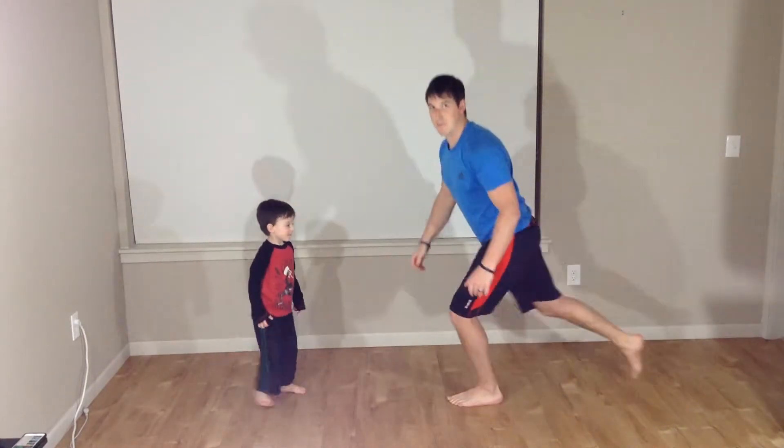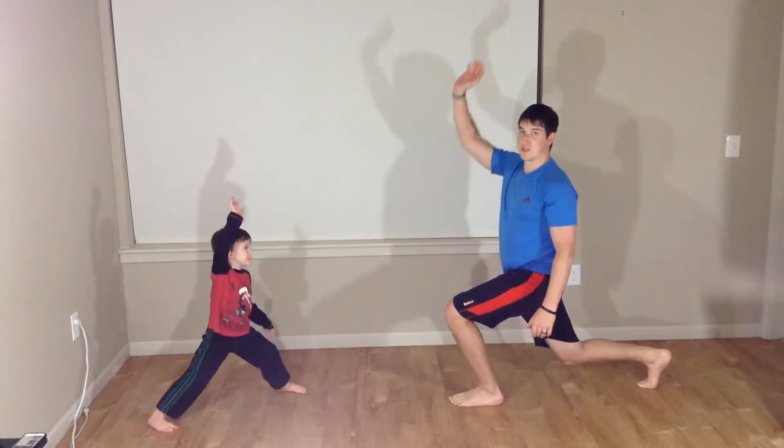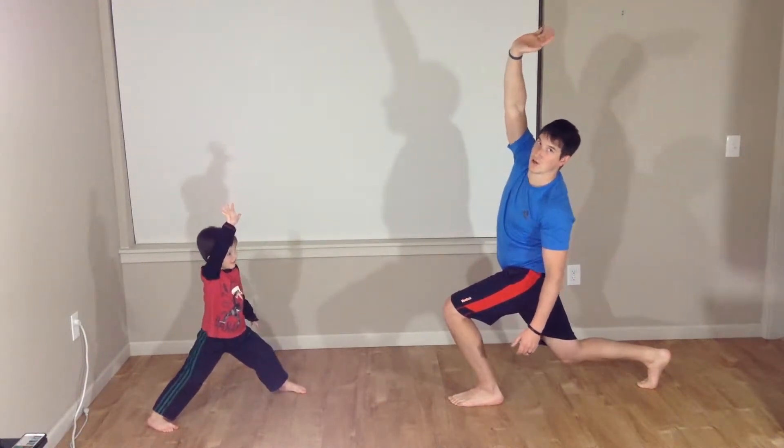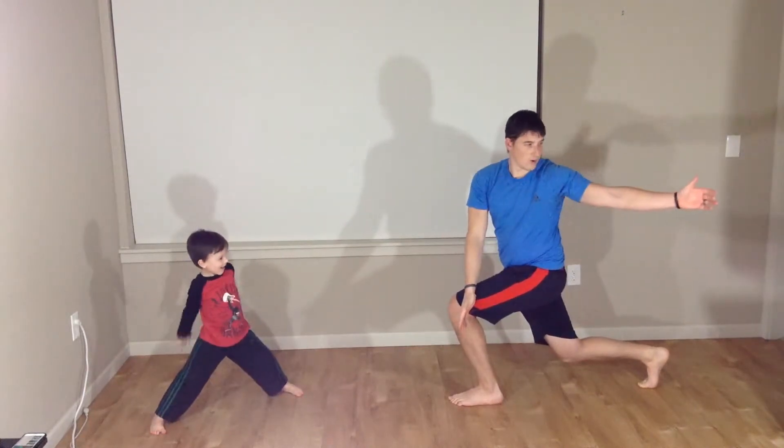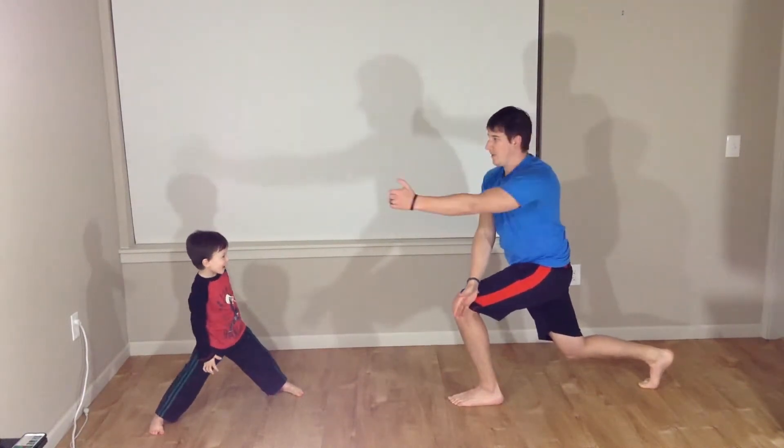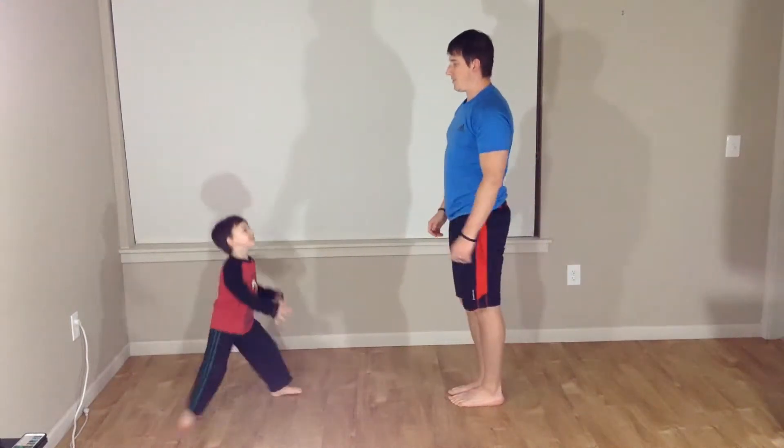Switch sides. Stepping back. Reaching up. Folding over. Hand to the outside. Rotate. Back to center. And up.